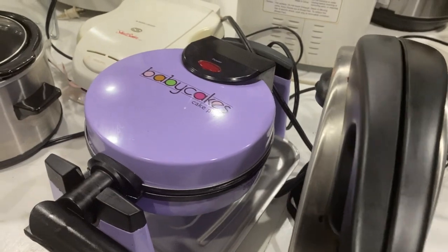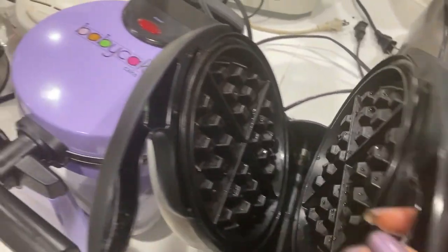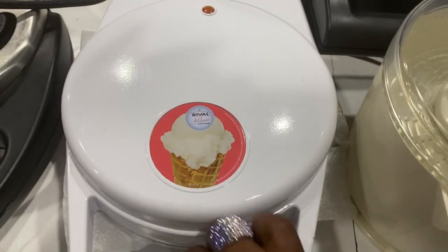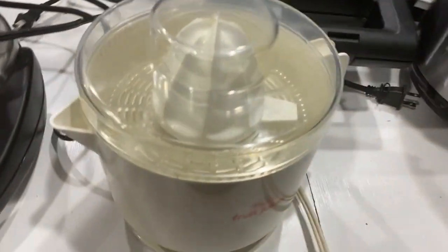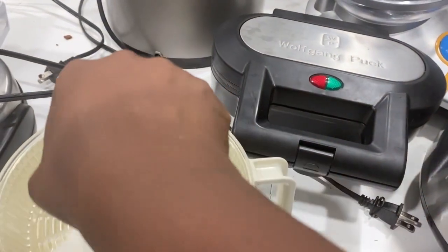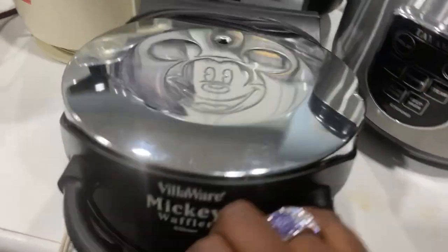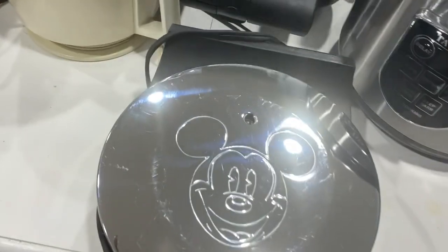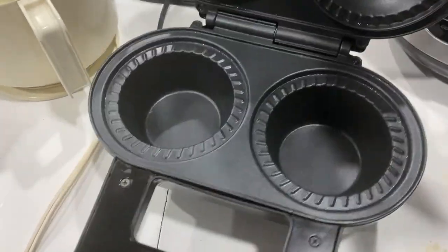Next up we've got a waffle maker — that's still wet because I wiped it out, gotta wipe that out a little better. Next to that we have another waffle maker but this one is for ice cream cones. I've actually never used it but I will. Then we've got our lemon, orange, or fruit zest electric juicer — it works great. Next up we have the Mickey Mouse waffle maker; the girls love that.